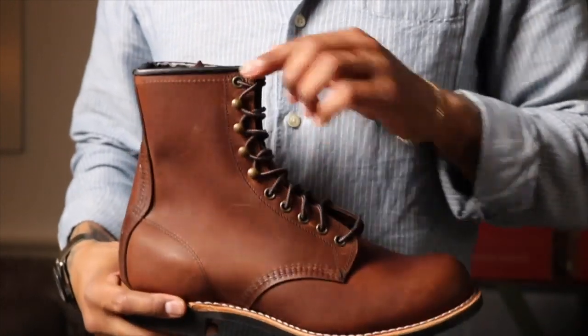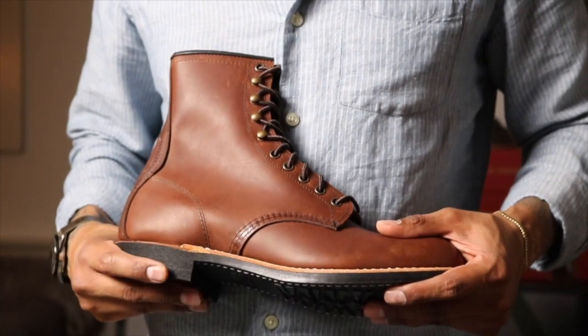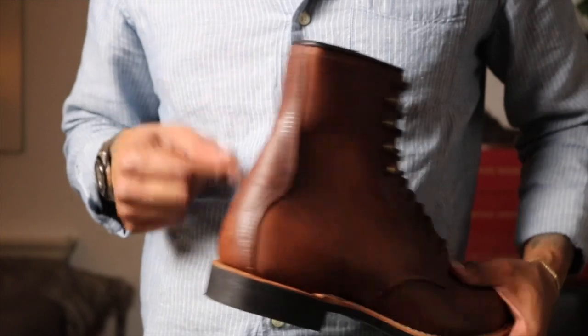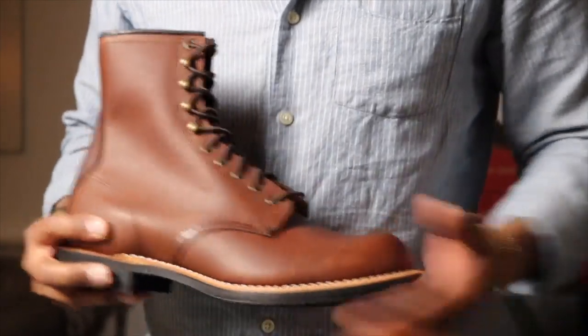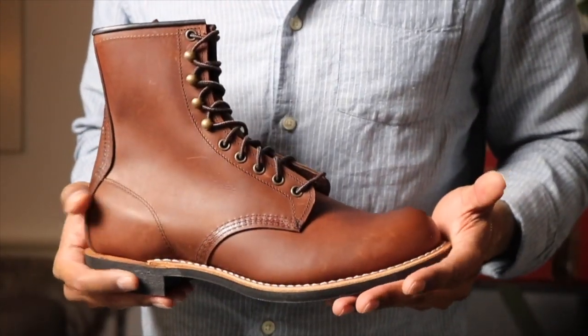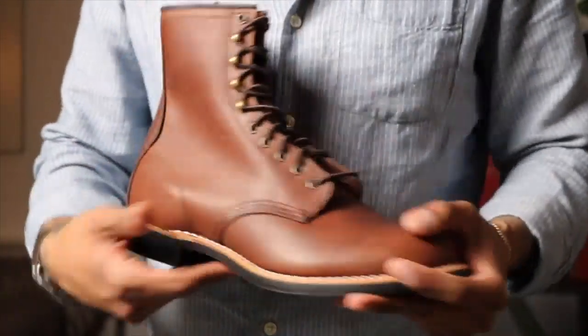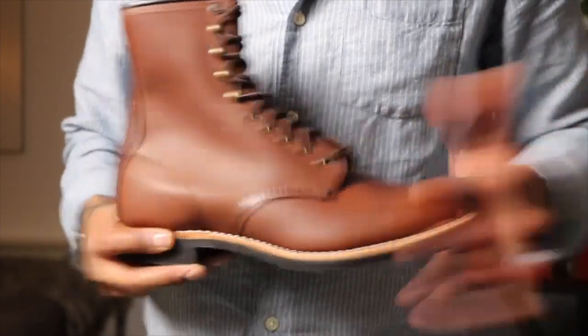These have black piping around the top of the boot. On the exterior you have the heel counter, like on the 877s. These are so cool — I just love these. I cannot wait. I've wanted one of these so badly and they are just a cool-looking boot.